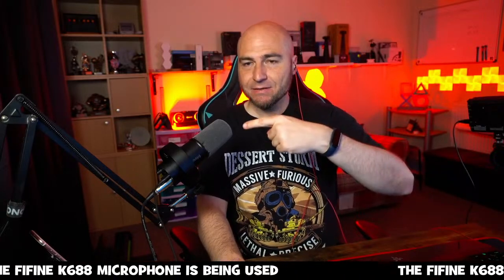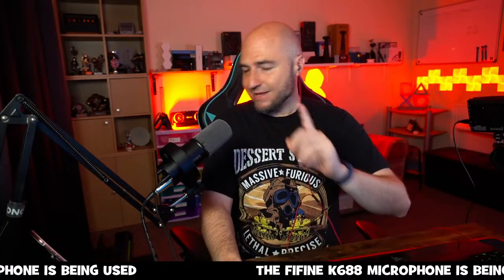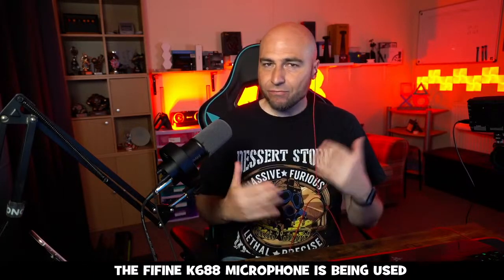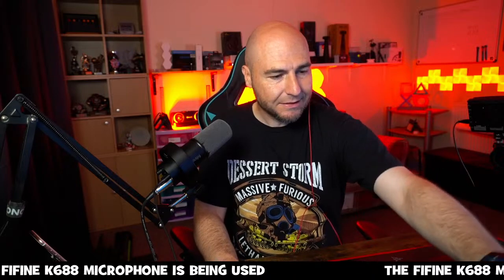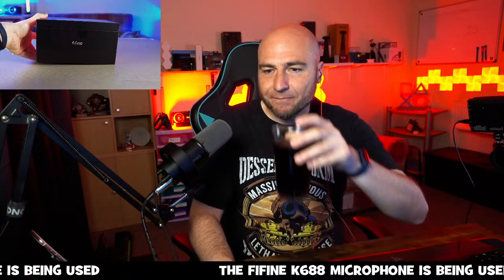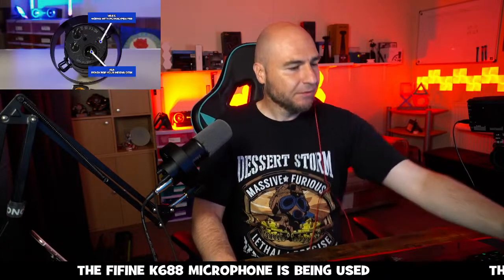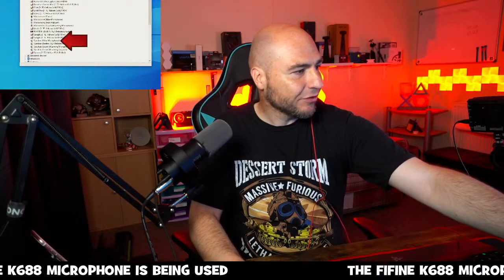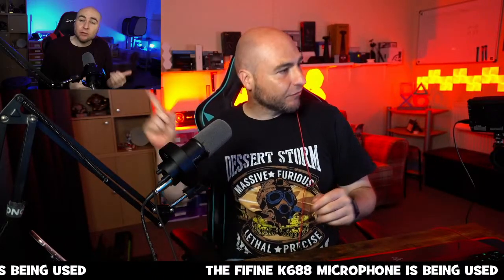The first product we tend to always show is this microphone. The good news is it's currently on sale today — it was on sale yesterday as well. We've double-checked and we are still on the sale with it. Our first product is the Fine Fine K68H microphone.